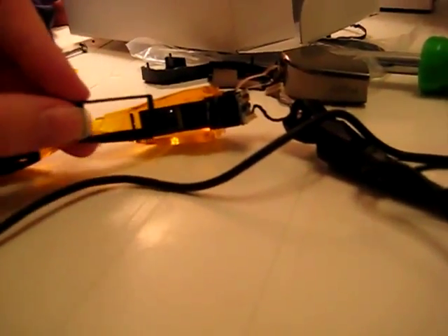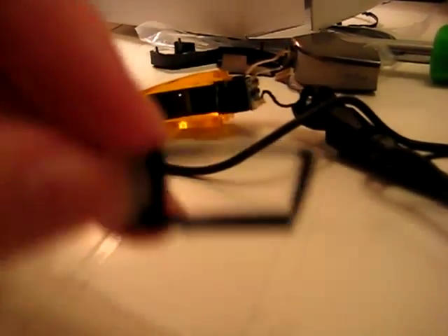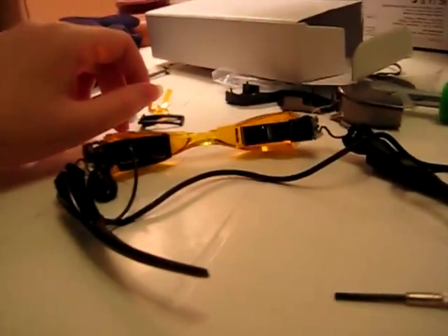Eventually, this little black frame popped off. Although, as you can probably plainly see, it left a little bit of itself behind. But hopefully that's not a problem, because I don't need to use this piece. So I'm getting closer to my ultimate goal. Now I just need to figure out how to pop this actual display assembly out from the frame.